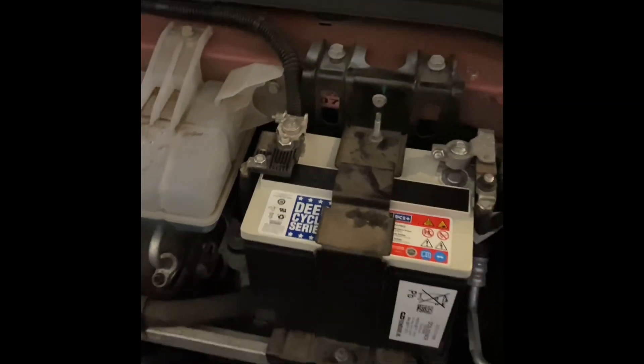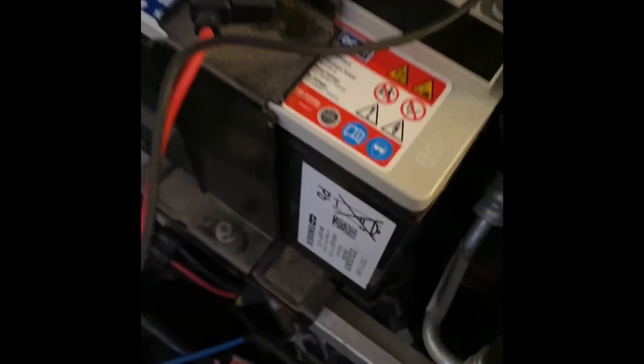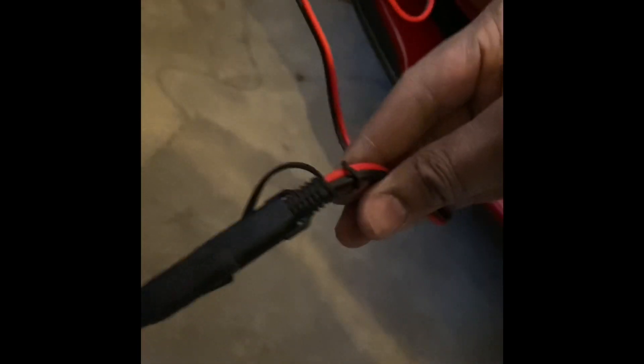This side is the positive terminal and this side is the negative terminal, so I'm going to loosen the screw so I can put my cable on there. I went ahead and unscrewed the terminals from these points and hooked up the cable — it's got a fuse in there — and I'm just going to drill a hole through there so I can run this wire through.